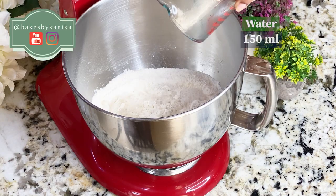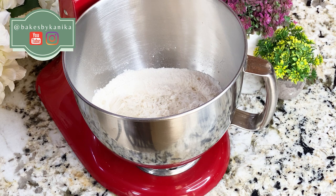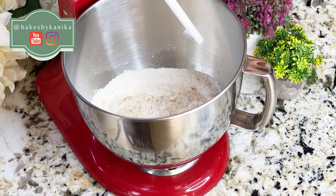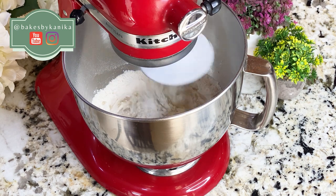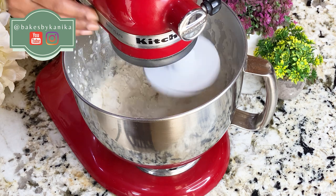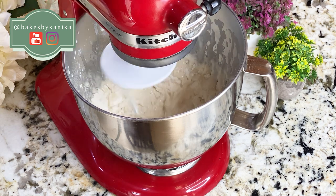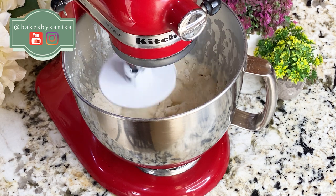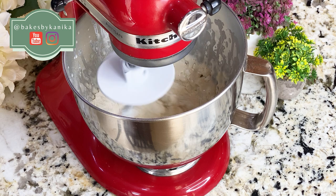Now we will add ice cold water. I have taken ice cold water because I live in Delhi, and specifically at this time it is very warm here — around 40 degrees Celsius. If we add hot or warm water, when we knead it the temperature will rise and the dough will prove very quickly, which is not good for bread. So I have added ice cold water and you will see that the results are wonderful.